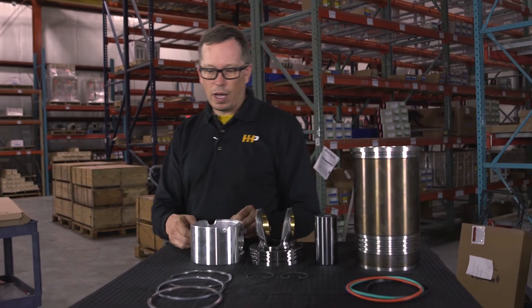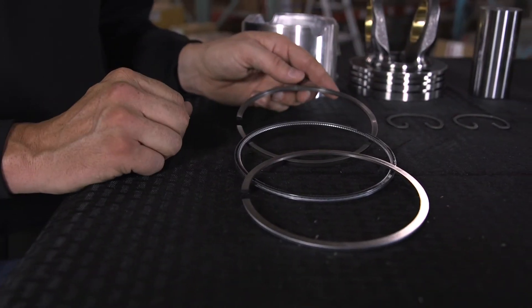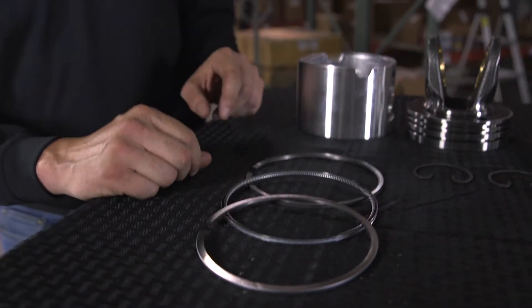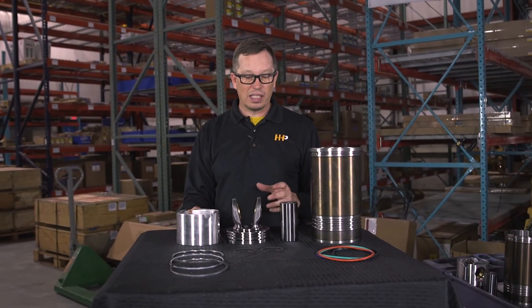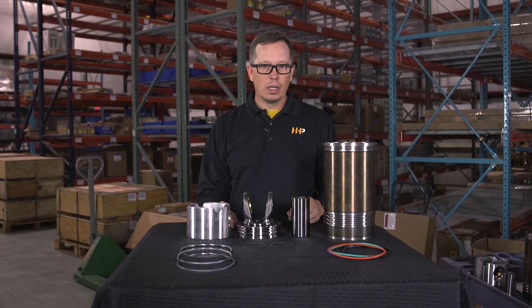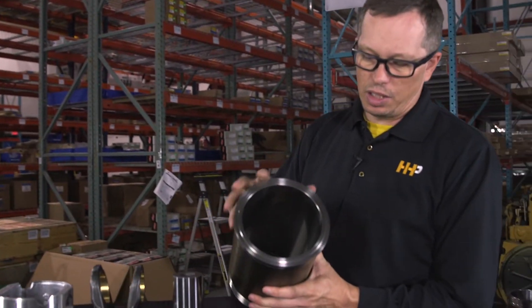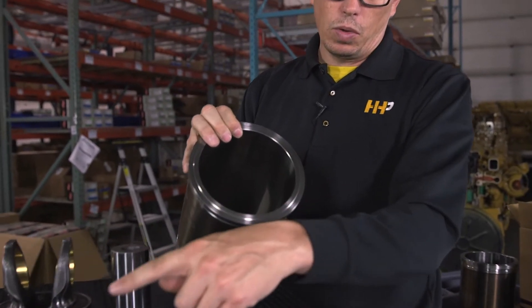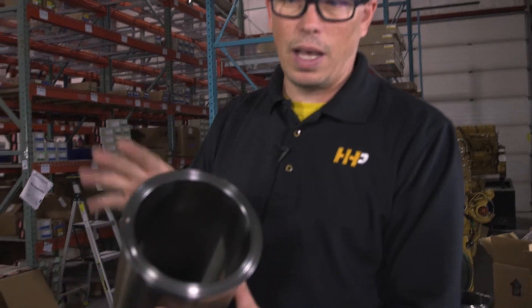Within the cylinder kit you've also got a ring set — probably the most important part of the kit. It's not only going to seal the combustion gases on the top side of the piston, but it's going to keep the oil on the bottom side of the piston. That's the piece that seals your engine and eliminates blow-by and oil consumption. Next is the cylinder liner, which has a specific finish on the inside to allow the piston rings to seal to that liner — the other half of the sealing team.